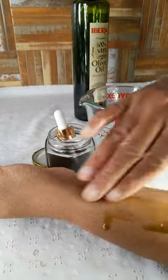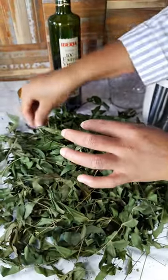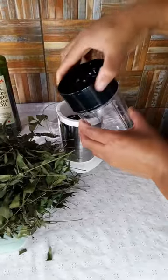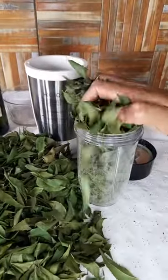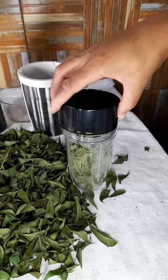Here is a simple way to make neem oil for beautiful and clear skin. In this video, we will be using 62 grams of neem leaves and three quarter cups of olive oil. Separate the leaves from the stem and place the leaves in a grinder. After you have done this, grind the leaves to powder.